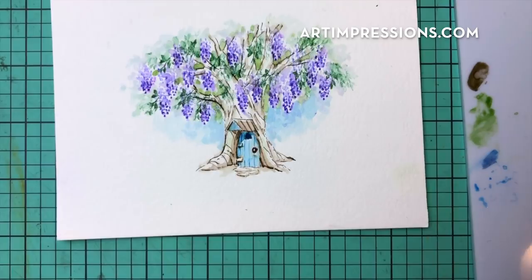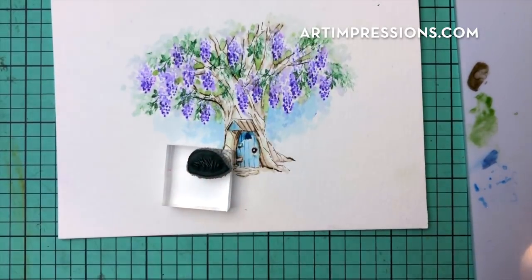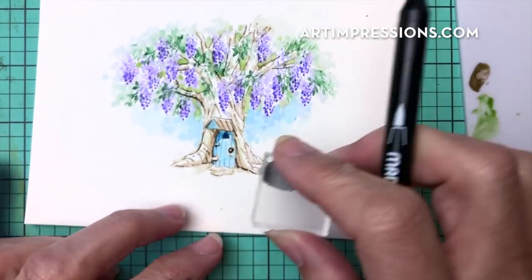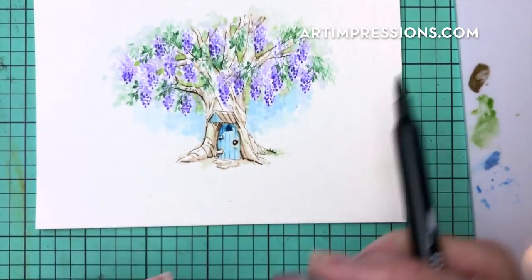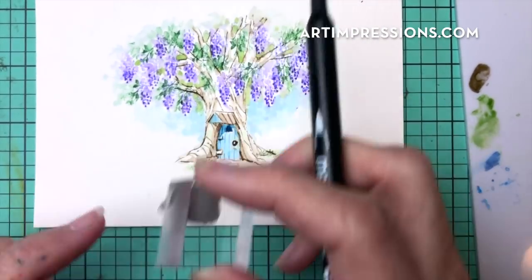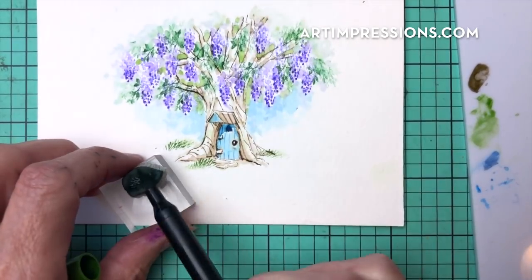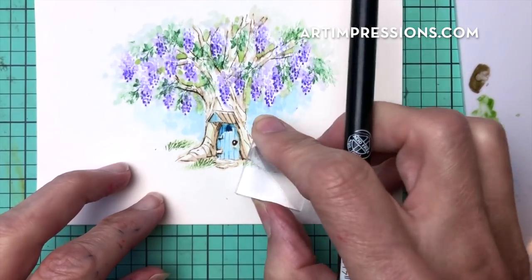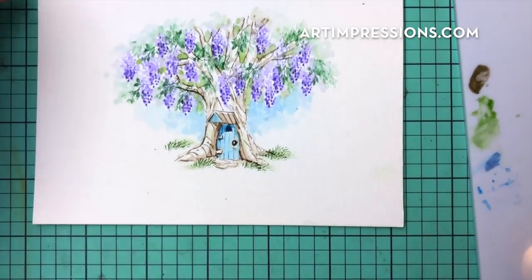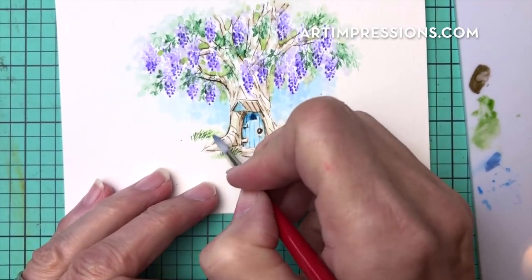Let's add our grasses — we'll do this with number 15, though you can use whatever green you want. Remember when you're stamping grass you're walking it: one, two, three, four, five, then over here one, two, three, four, five — and put some back in here too. You can go any direction with this grass when you walk it like that. Then let's add water to it and pull that color up and out — that's the way to make it look natural.